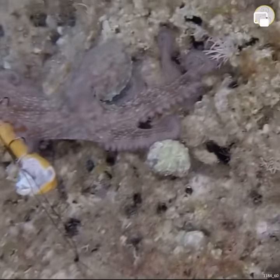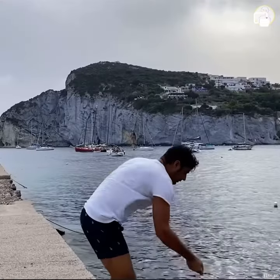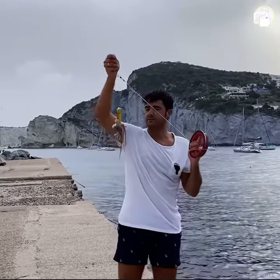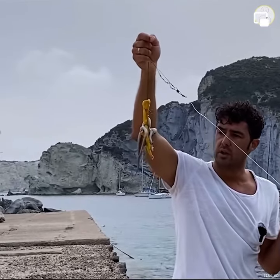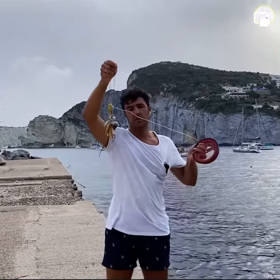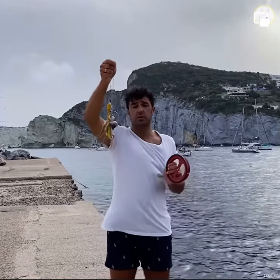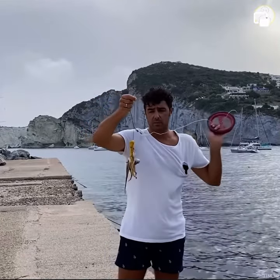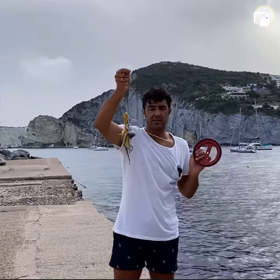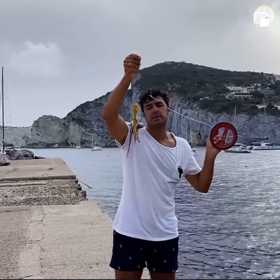And in fact, he detaches and it's up — caught again. We catch a very, very small octopus. So now I will put him back in the water because it's too small. If you want to catch something big, remember you should go where there is deep water. So the legs like this — it's working. Let's give the liberty to this octopus.